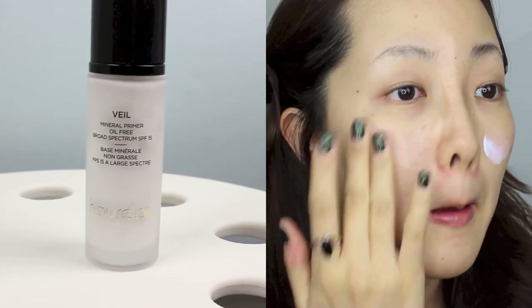First off, I'm going to clip my hair back so no strands of hair get in my way. Then I'm going to start my makeup with Hourglass Veil Primer. I basically apply it all over my face, but I try to focus more on the spots where I have the most pores.